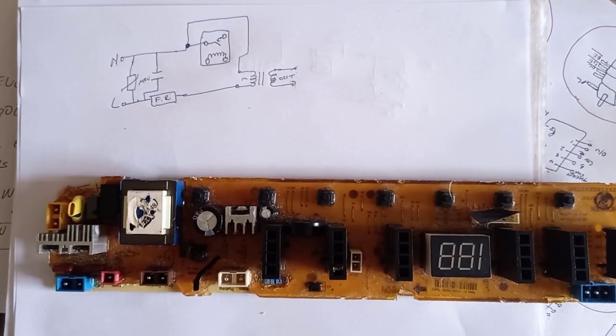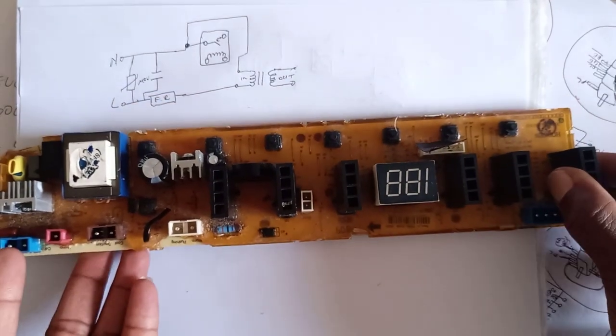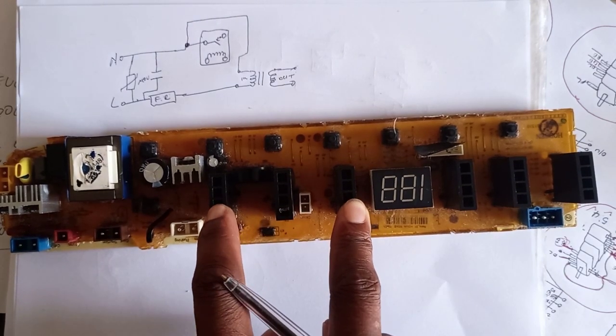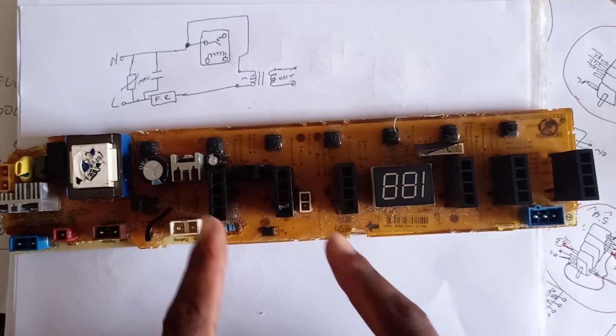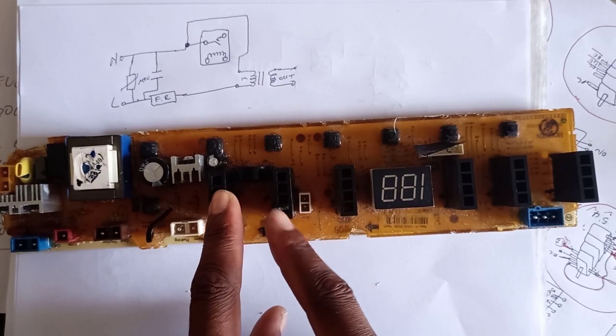Welcome to Appliance Tech Tutorial. In this video I'll be explaining this board, which is for a top loader washing machine — it's for a Defy DTL 149. If you want to become an appliance technician, the technique I'll show in this video will be very helpful for doing fault finding on this PC board.